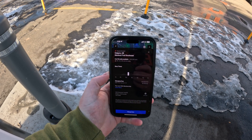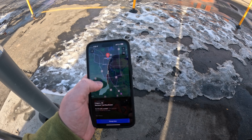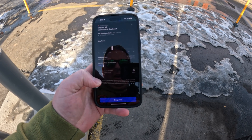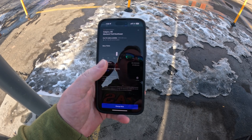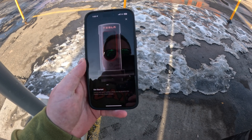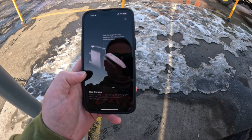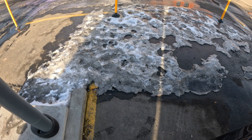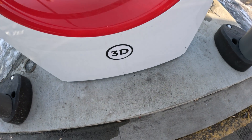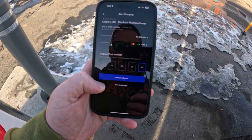I've downloaded the Tesla app. Basically, how it works is you choose your charging location — which is here in Calgary — and then you just push 'Charge Here.' Make sure to have your credit card set up and payment ready. So we click 'Charge Here,' then 'Get Started,' 'Unlock Adapter,' 'Start Charging.' I'm going to try to do this one-handed. I am at stall 3D, so I push 'Unlock Adapter.'